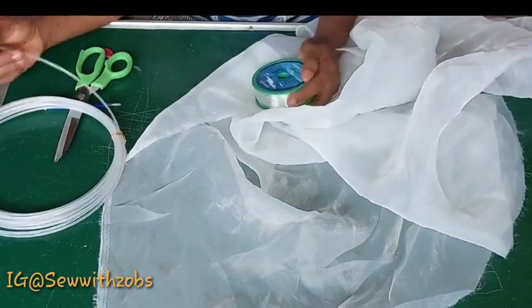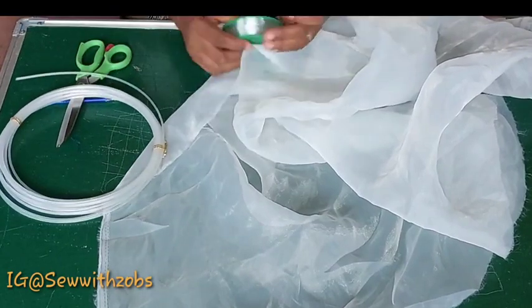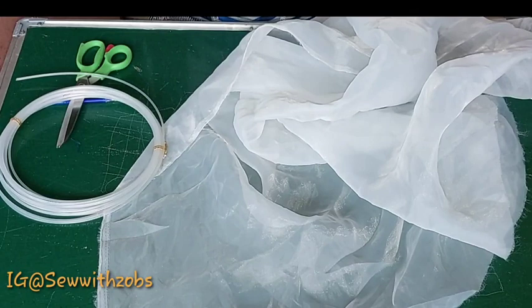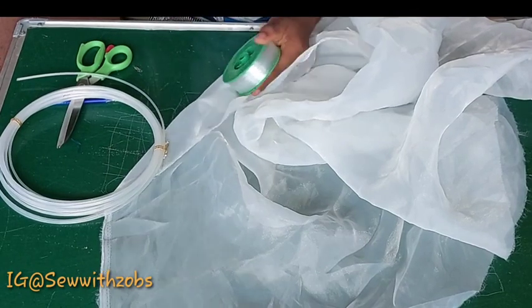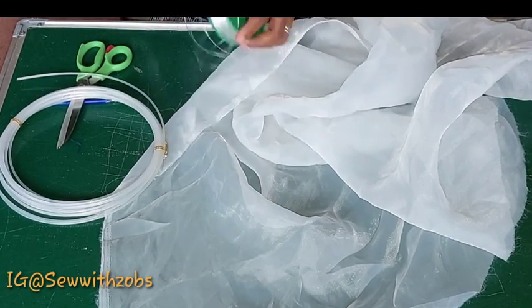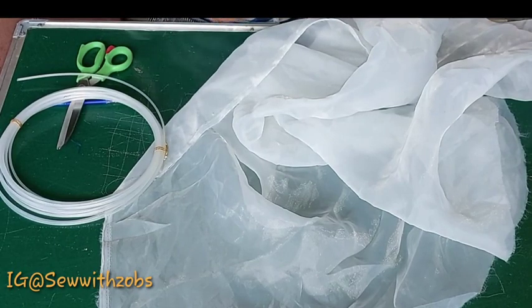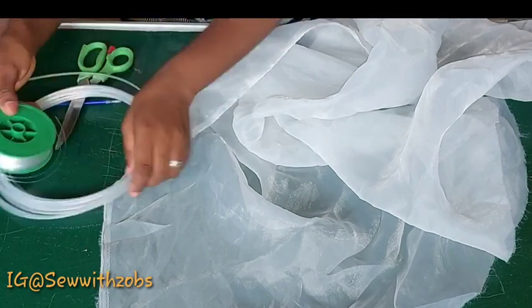For this tutorial we are going to be making use of organza fabric — the thick type, as you can see on the table — then our fishing line and the plastic bone. You can make use of either the fishing line or the plastic bone.